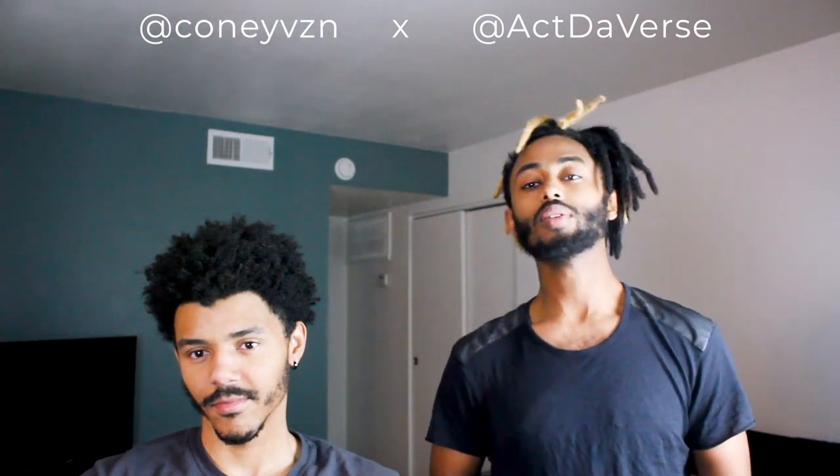We're gonna go over one month versus one year of dreads. I'm just gonna explain the process that took me to the level I'm at in a year, and also what you'll be dealing with having dreads for a month — basically what that looks like with Kony.